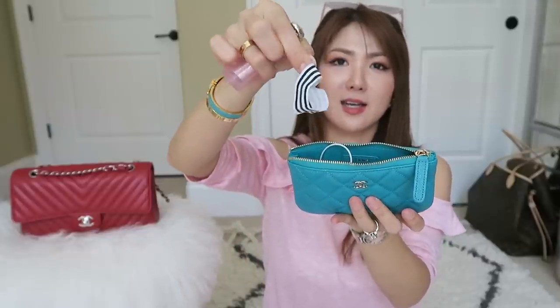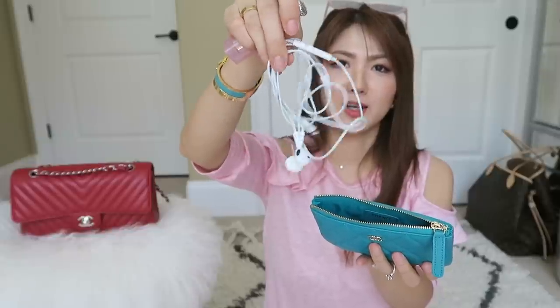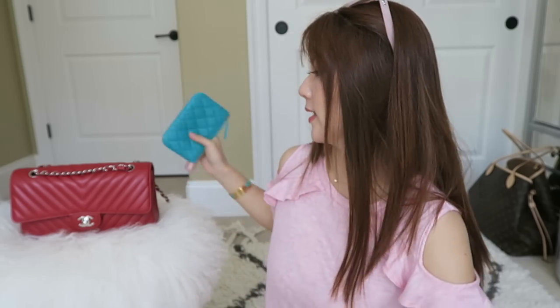Inside there's also a hair tie. And I have my phone. That's all I have, but there was more space — I just didn't really need more things to carry. So this little bag fits a lot and it does stretch out. I love the caviar leather. And just my car key — that's really bulky. So yeah, that's all that I have.